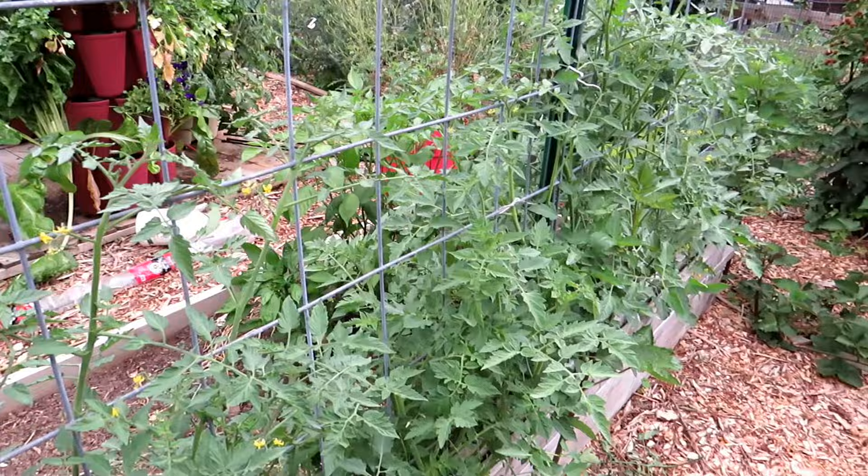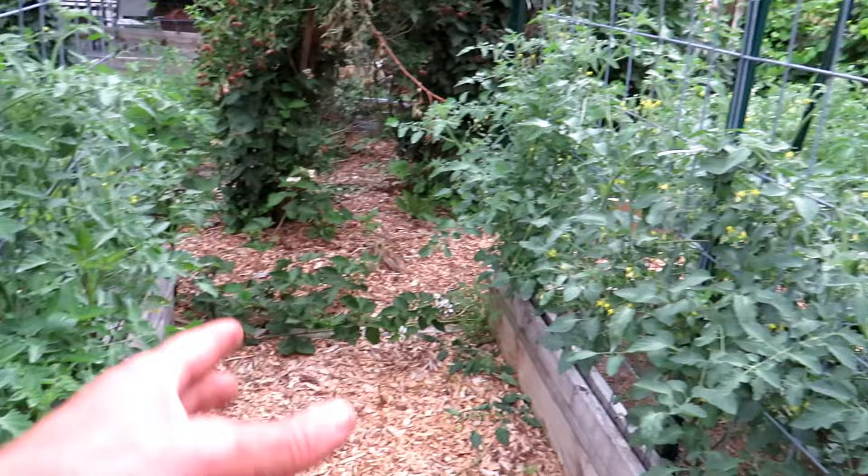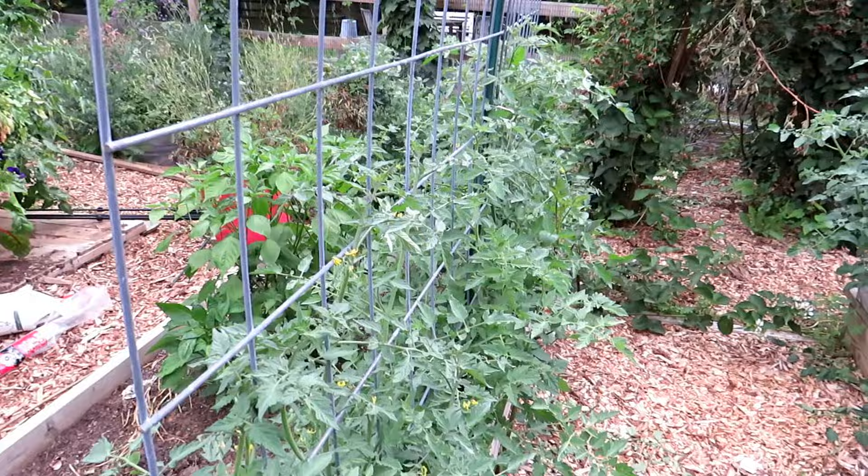What I'm doing is growing four different cherry tomatoes on each side — different shapes, different colors — and four over here. The way that you set it up is pretty straightforward: you put your plants right along there.